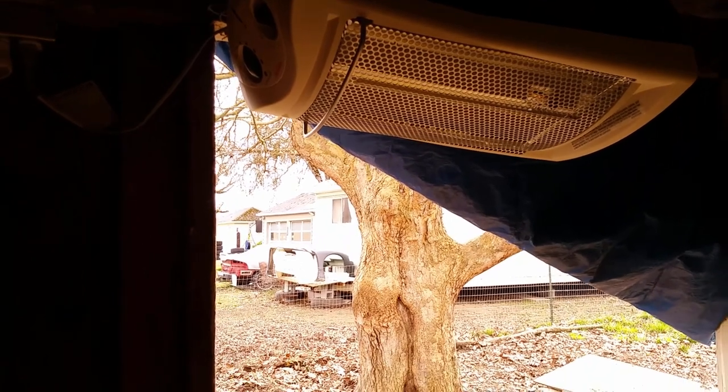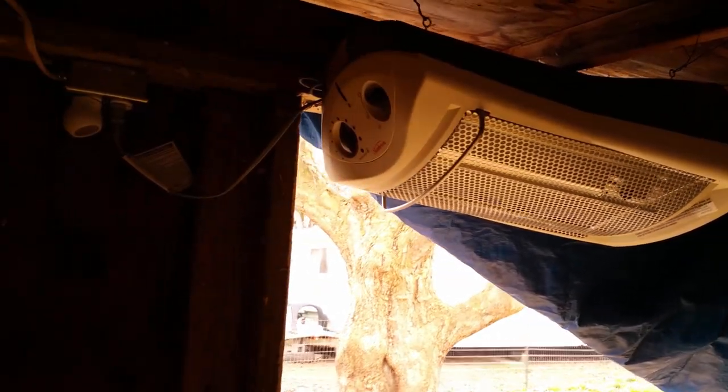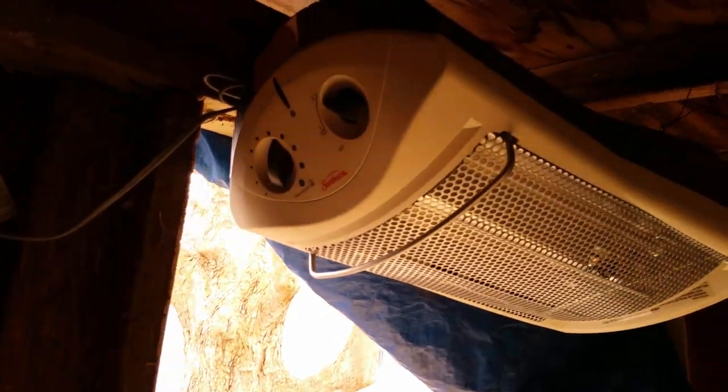So I knew infrared would be the only way to heat the animal. I've tested it — it does actually heat at ground level. I laid down there and could feel the heater. I just wanted to show you guys that it was working, and I'm hoping this will come on in the next minute or so.